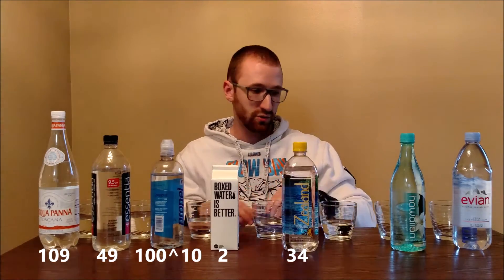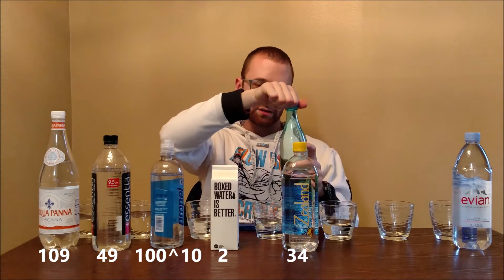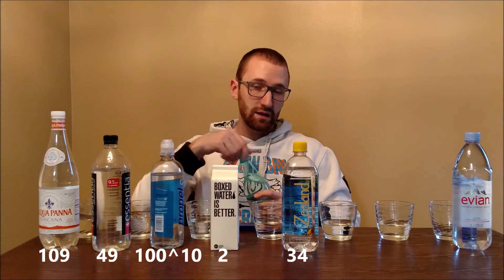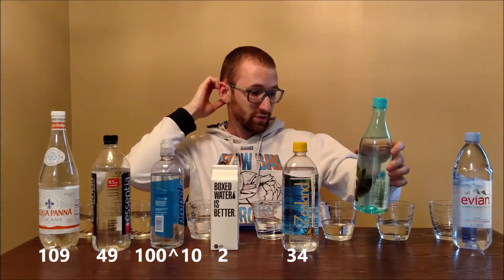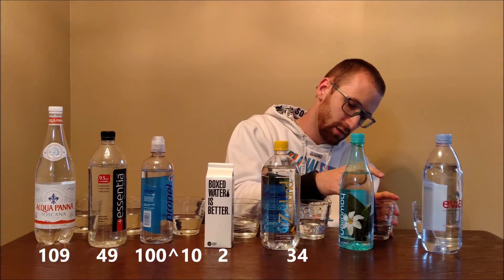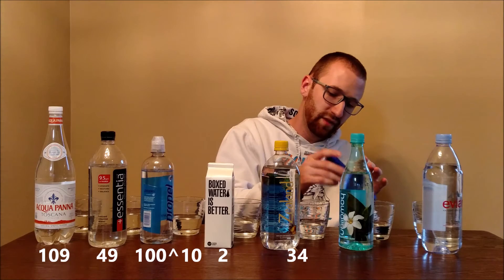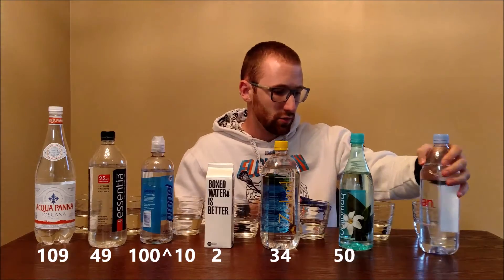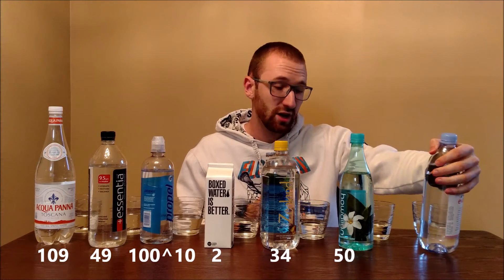Next is Hawaii Springs Natural Artesian Water — I saw this on the shelf and had never seen it before. It's bottled in Hawaii and I've heard people say it's very good. That one came back at 51 PPM.